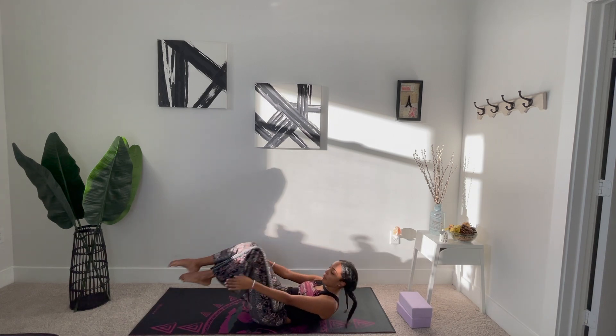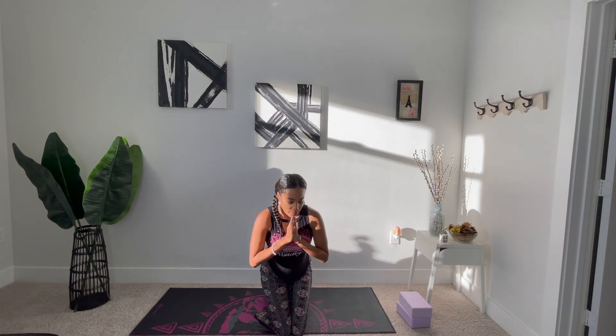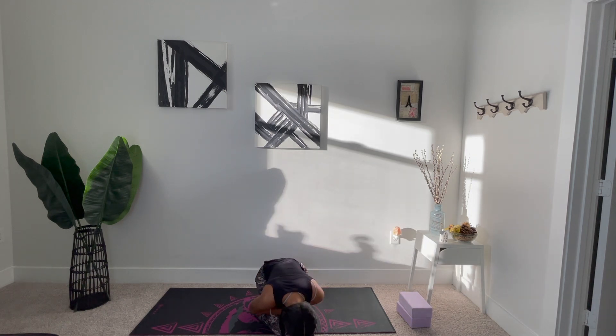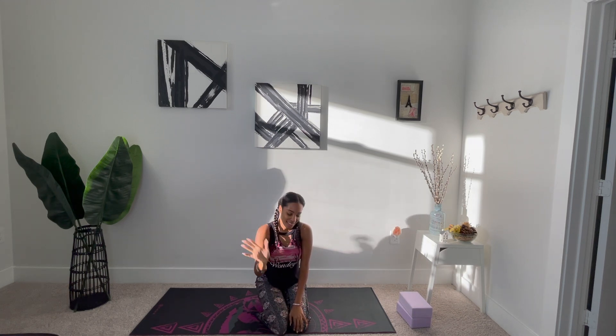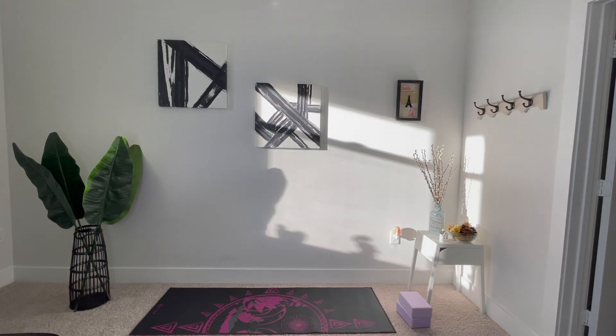And you can stay here in Shavasana as long as you like. Thank you so much for joining me today for a nice stretch. I hope you've enjoyed it, and if you did, please like this video and subscribe to my channel. Thank you so much. This is Amira, and I hope you'll join me on the next one. Namaste.